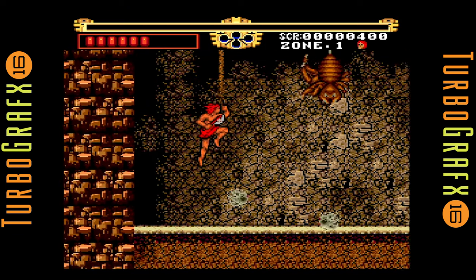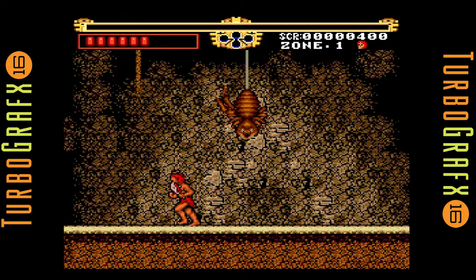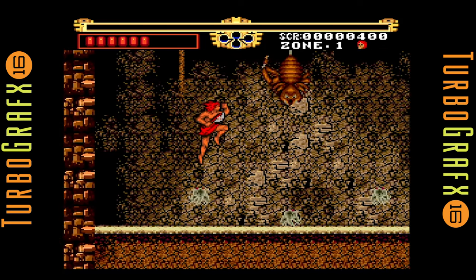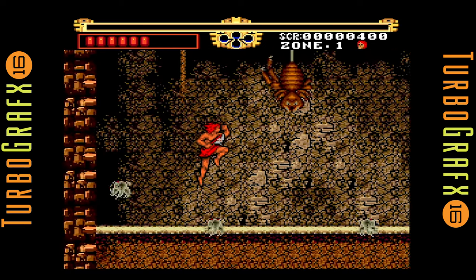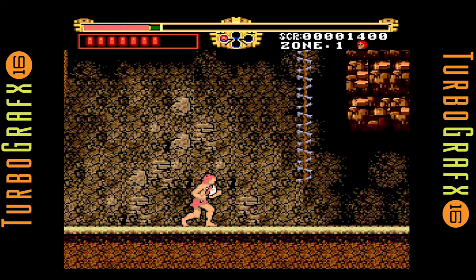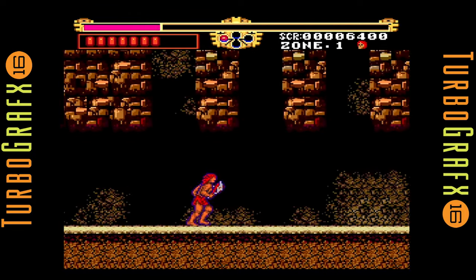All these years I never played Legendary Axe, and it's a shame too, because I had a lot of conversations about it over the years. In my neighborhood, there was nobody who owned a TurboGrafx-16 — I was basically the only kid with a Turbo, and that probably explains why it went to clearance. The system was great though, and my cousin in New Jersey owned one, and we used to have conversations all the time about various games on the Turbo.